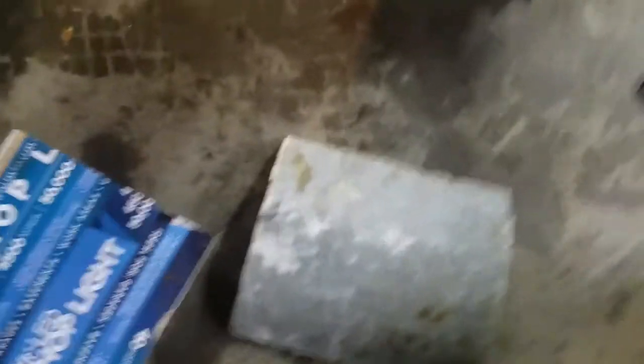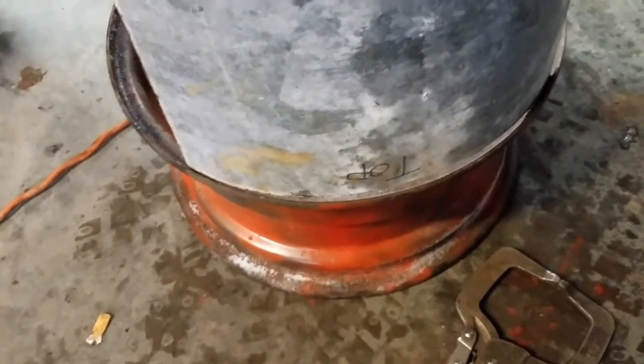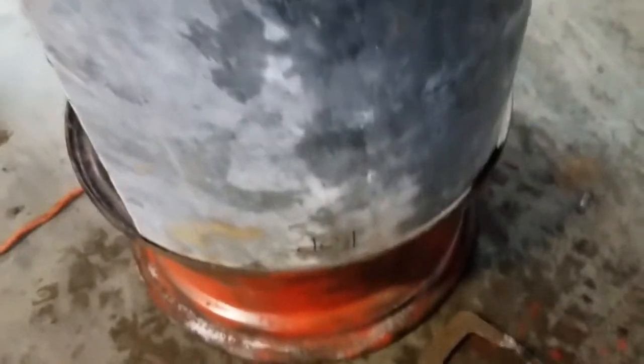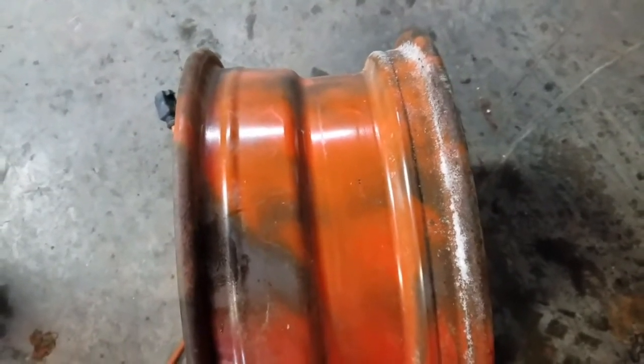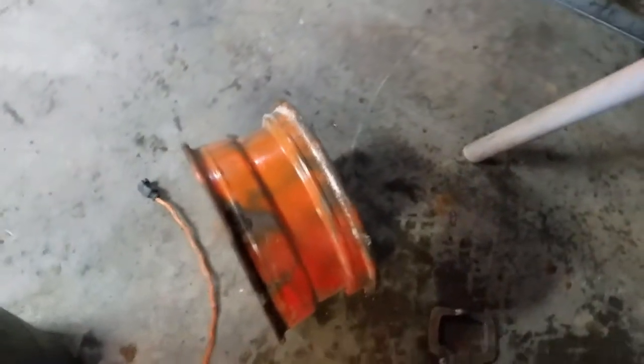For the door, we'll put some flat bar just around the edge and let it hang over. I figured out how to achieve that radius on the flat bar — I found an old steel rim laying around in the back, and the outside diameter of this rim is exactly the same as our stove door. I'm going to use the narrowest part of this wheel to bend the flat bar to get that radius. When you bend something like that, you have to bend it a little more than you need and it'll spring back. I'll get a piece of flat bar cut and show you how that works.